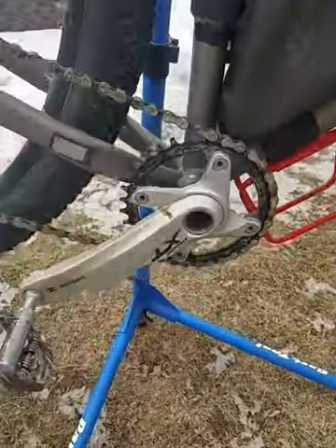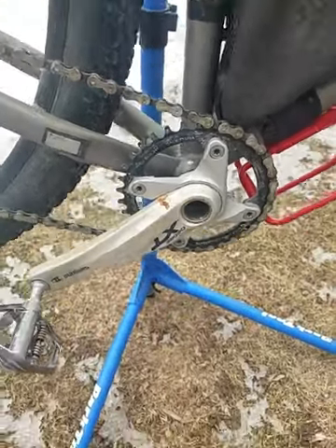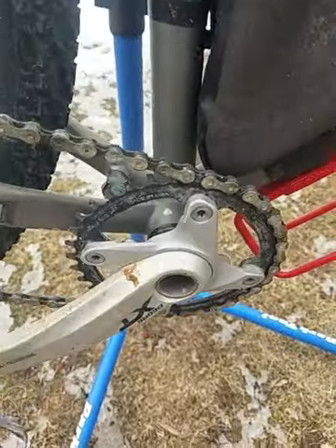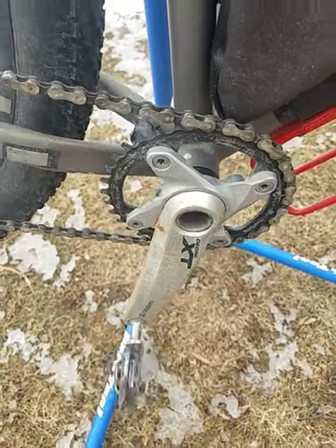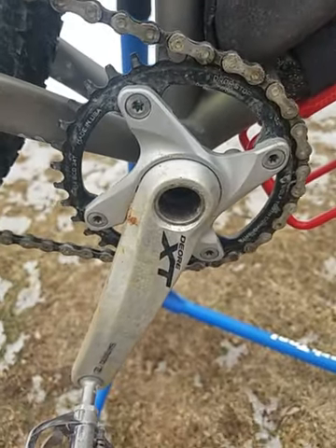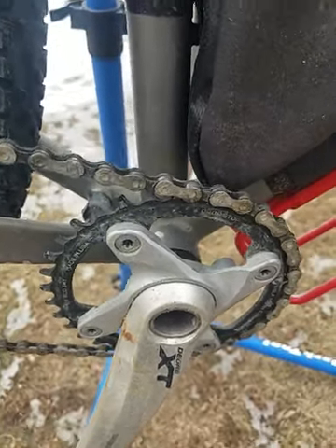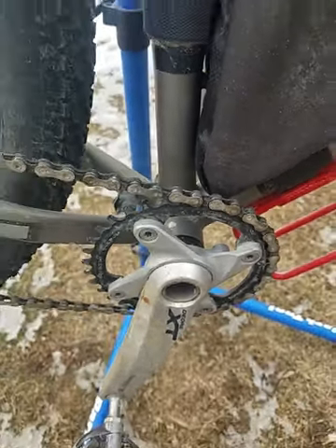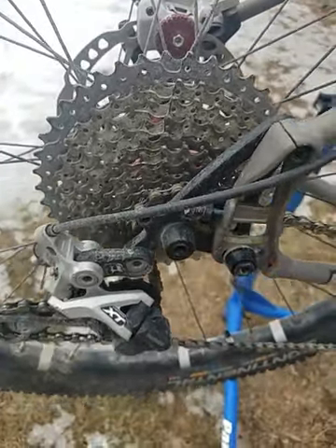For the cranks, I have Shimano XT 785 cranks — old school. Those are ones I know work well and I was able to get a good deal on them on eBay. The front chain ring was a 34-tooth by Wolf Tooth Components — just one of their alloy rings with about 2,300 miles on it, zero issues. I ran an 11-42 Sunrace cassette out back.